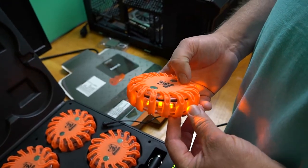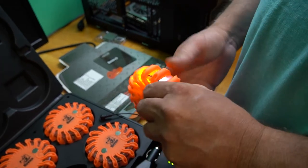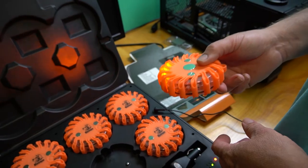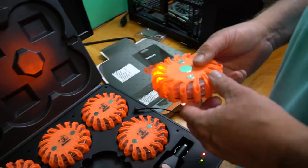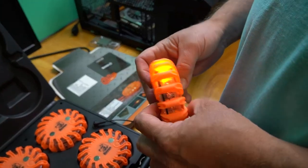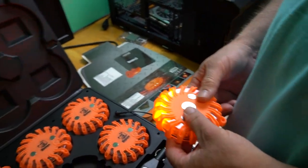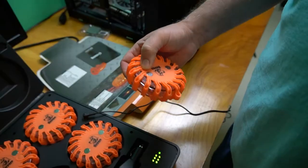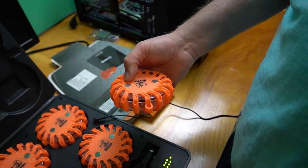Two-LED mode is kind of like a flashlight — you can point it and not get blinded, it's directional, and that goes 26 hours. Then four-LED flashlight is the last option, giving you a slightly wider beam, and that one goes 11 hours.